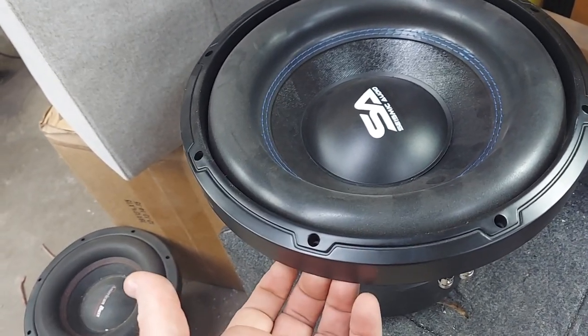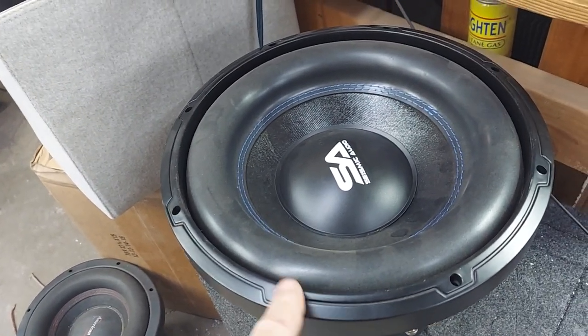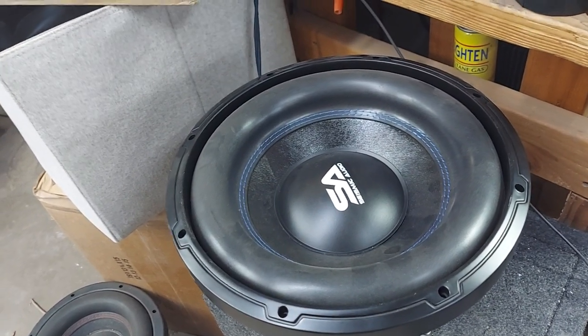This boot just screws onto the back — you can actually take that off and replace it with a wraparound type. This molding is a copy of JL Audio, and I also saw it on the Recoil; their gaskets copied it as well.